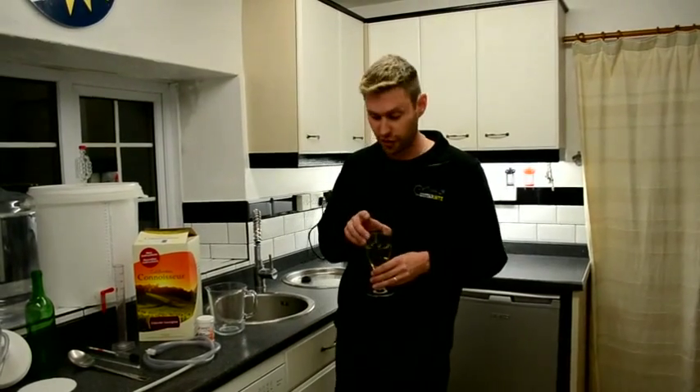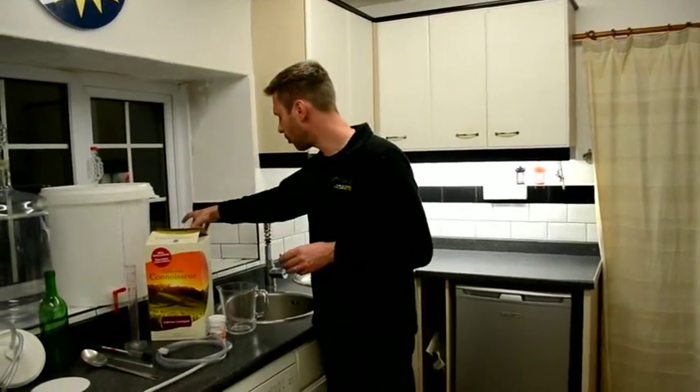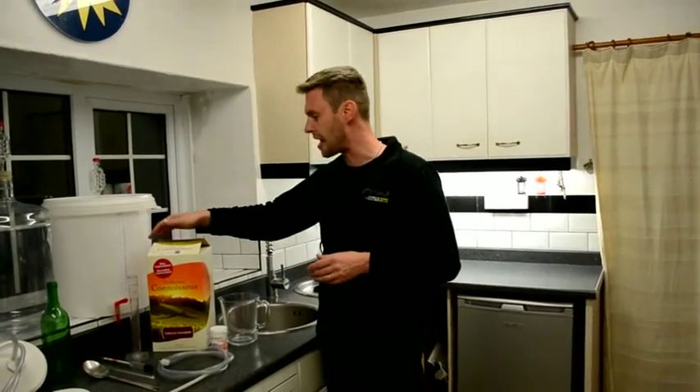Hi, I'm Davin from BrewBits.com and behind the camera today we've got James. Say hello James. Right now I've got a bit of a problem — I've drunk most of my red wine so I'm currently on the white wine. So I thought we would brew up today a California Connoisseur Cabernet Sauvignon.